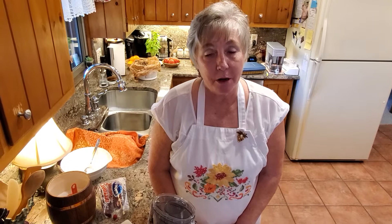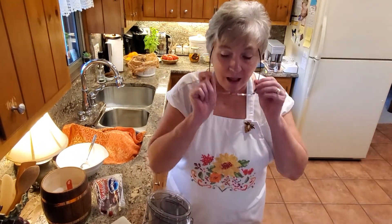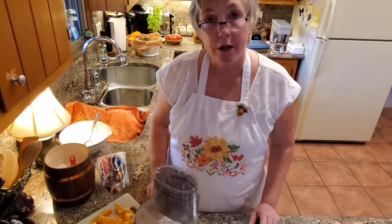Hi, welcome to Glo's Kindred Kitchen and I'm Glo. Today we're going to be making a side dish to go with our dinner for tomorrow. We're having turkey tomorrow so I'm making a cranberry orange relish to go along with it. The recipe I use I have used for years, actually since we've been married — it came out of my Betty Crocker cookbook that I still use.